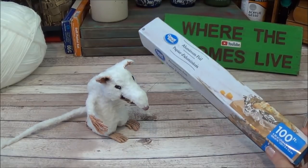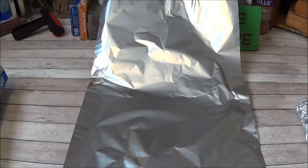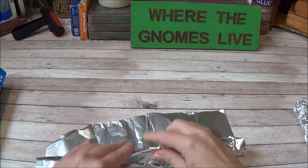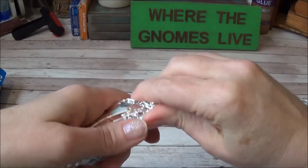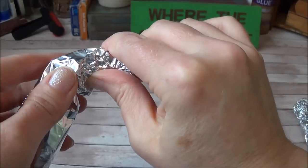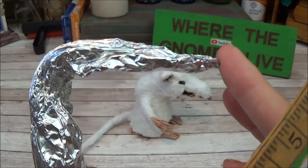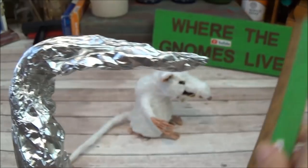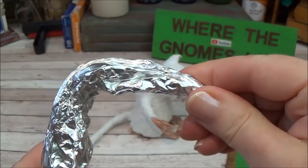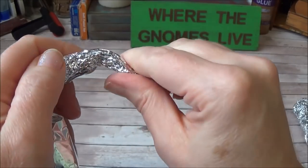Let's make this little rat! I've already rolled out some foil — about two and a half feet — and I'm going to roll it up. At the very tip I'll squish it into a point; this is the beginning of the rat's nose. Now I'm bending it down. After folding, the nose ended up being about three inches, maybe a little bit more, and it gets played around with quite a bit as I shape it.